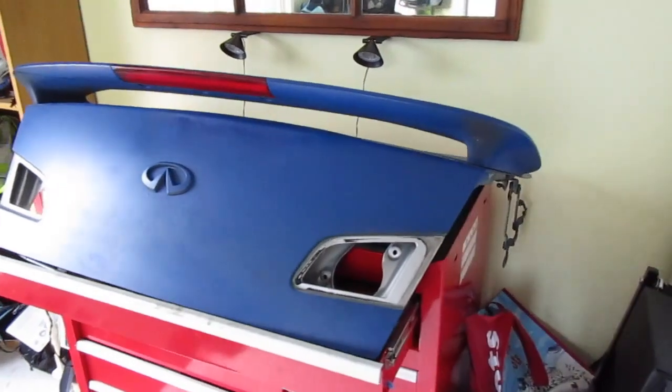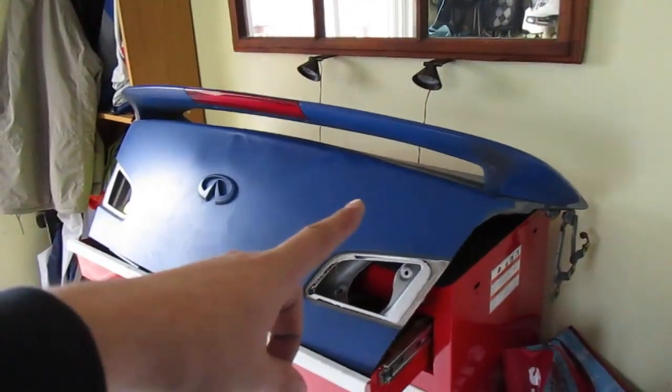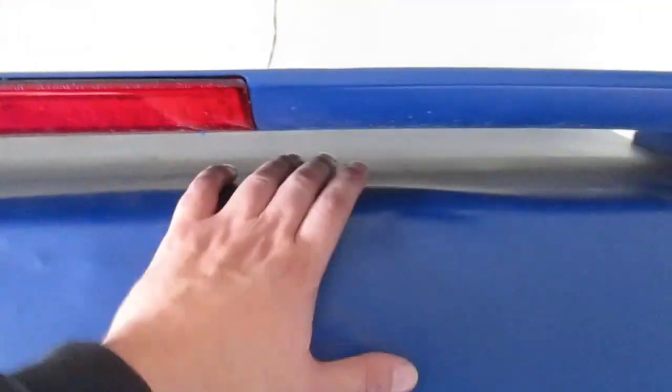Today I picked up this G35 trunk here, and I believe this came off of an '04. I got this locally on a group on Facebook - the VQ North group. The reason I wanted this is because it's winter time here in Canada and I've been looking online at these duckbill spoilers and they look really sick.